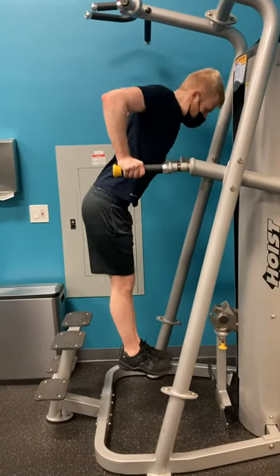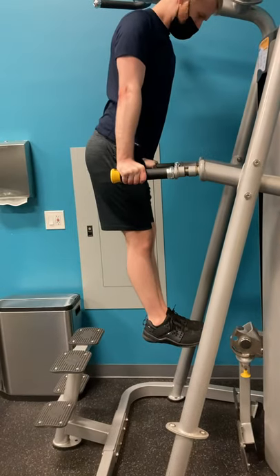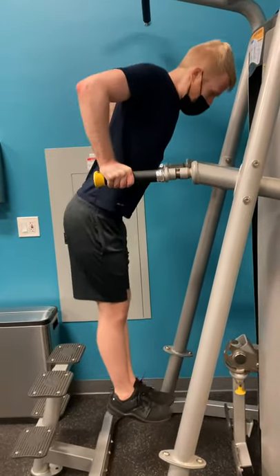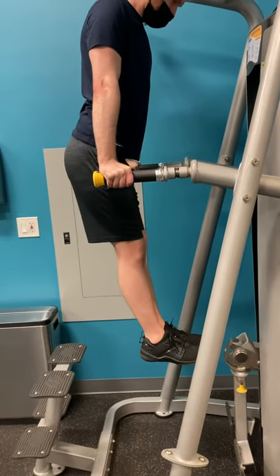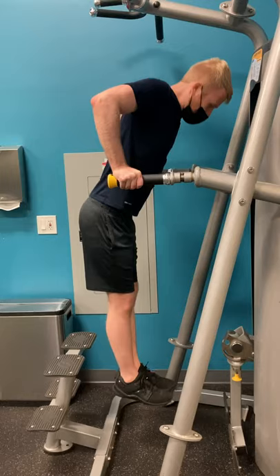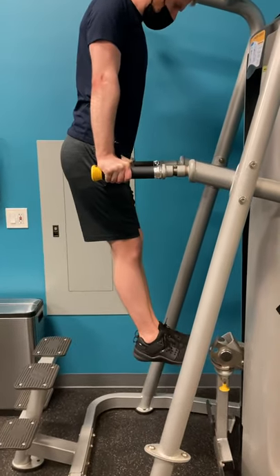All right, we have parallel bar dips. He's leaning his chest forward, hip hinging his hips back to put more stress on the pectorals, and there is some great tricep activation as he straightens his arm at the very top. Really good technique here — we're doing six through eight reps today.